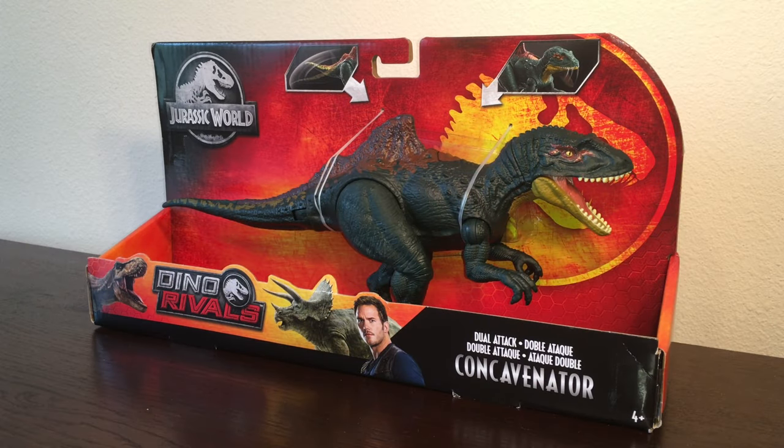What's up guys, Antoniozilla here. Today we are reviewing the Jurassic World Dino Rivals Dual Attack Concavenator.